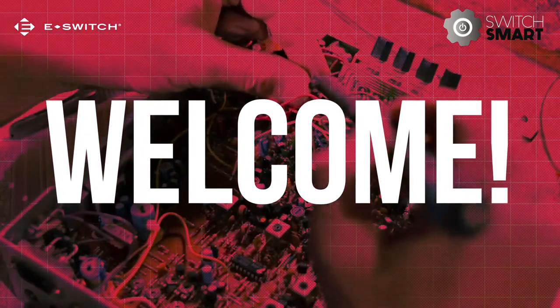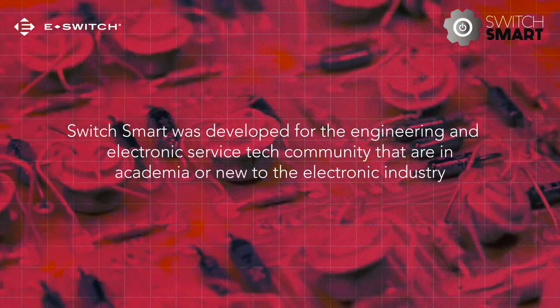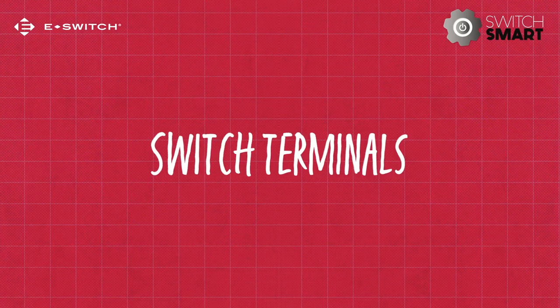Welcome to SwitchSmart. SwitchSmart was developed for the engineering and electronic service tech community that are in academia or new to the electronic industry. In this video, we'll explore the different types of switch terminals available and how they differ.